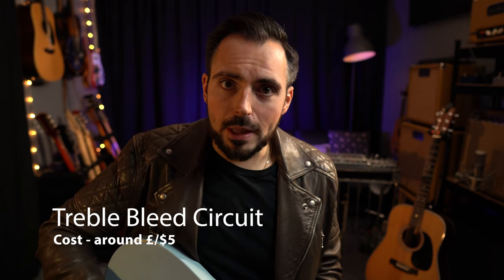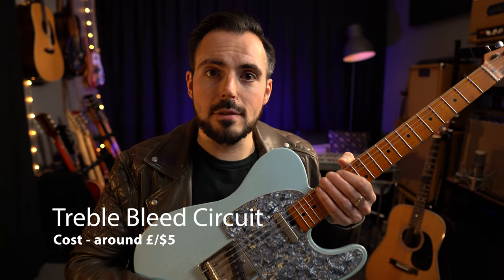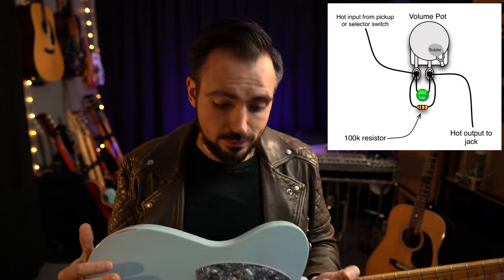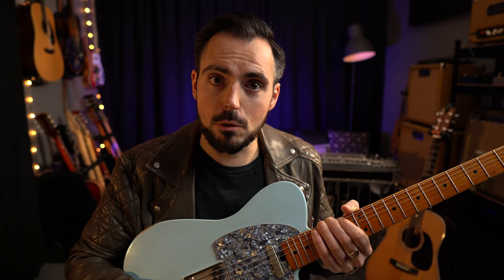I also have a treble bleed circuit fitted on my volume control — that's a resistor and a capacitor. I use the Seymour Duncan circuit, I'll link that in the description below. It's literally one resistor and one capacitor; a guitar tech or repair shop can have it fitted for you, and it makes a huge difference, keeping your tone as you turn down the volume.